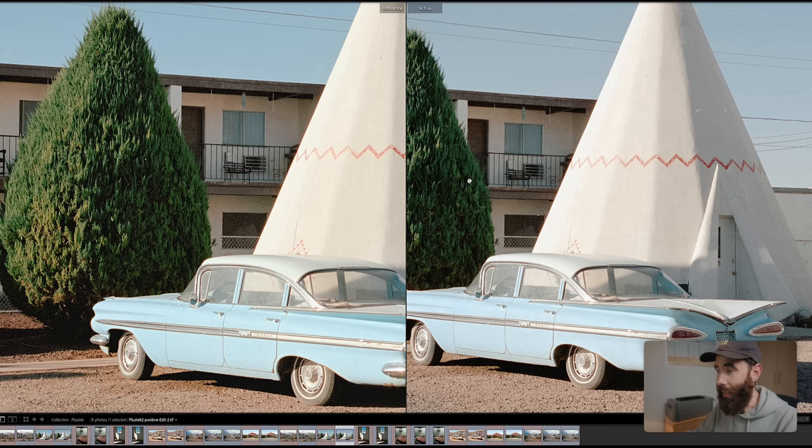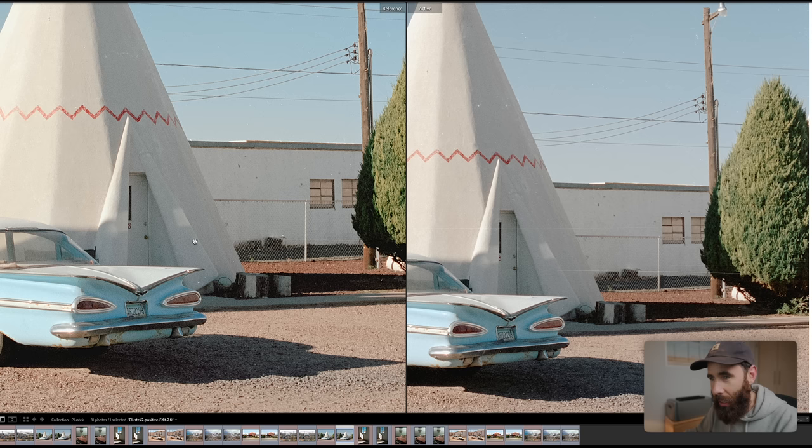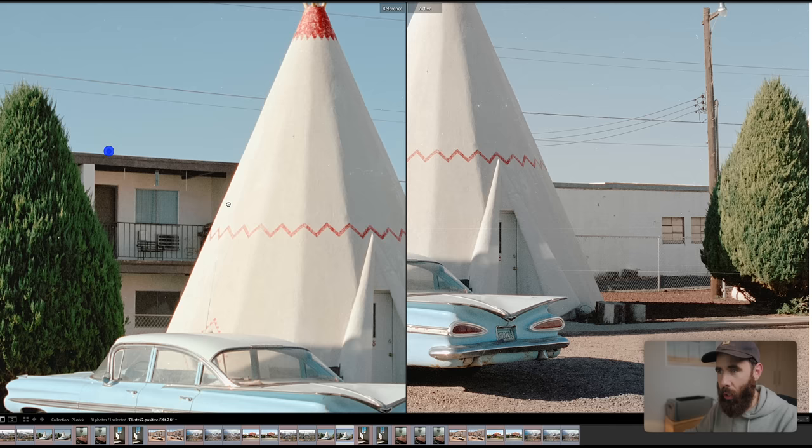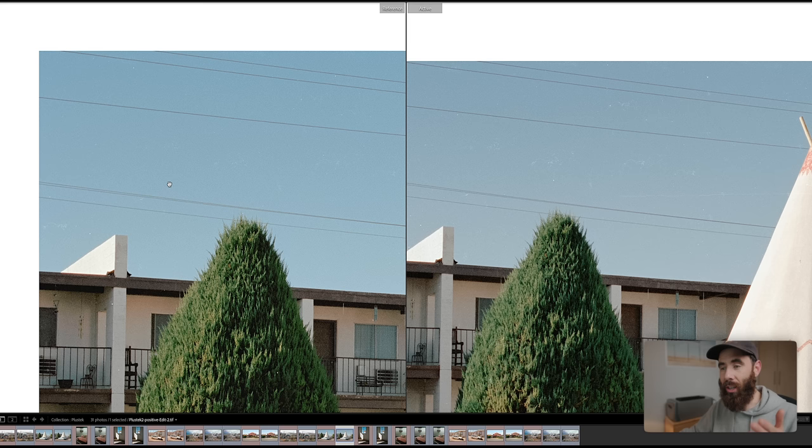The Nikon looks better, but the Plustek looks really good. One interesting thing I noticed as a trend: right here there are these horizontal lines running across the image that look like scratches. You can see one of them very faintly in the Nikon, but this one doesn't exist in the Nikon version. The Plustek for some reason was revealing a lot more scratches, damage, and dirt. I don't know why, because obviously the Nikon is resolving more detail. Even up in the sky there are a bunch of little marks and specs that aren't showing up in the Nikon version, and I definitely didn't have any infrared dust removal on for the CoolScan. Very strange.